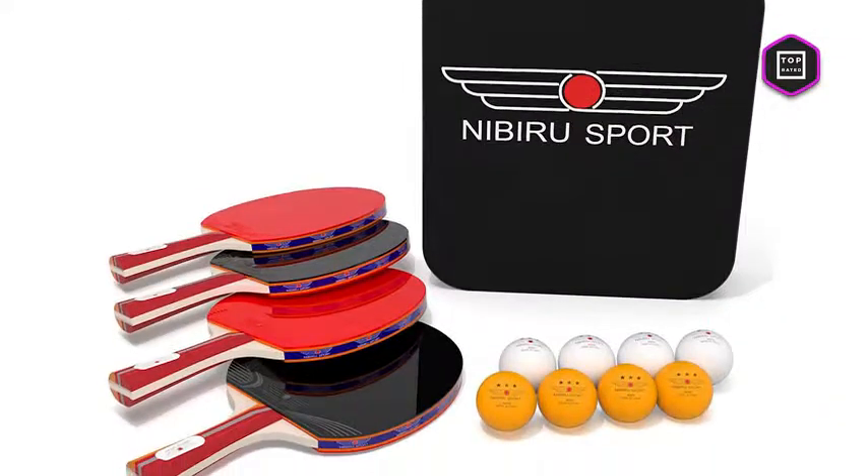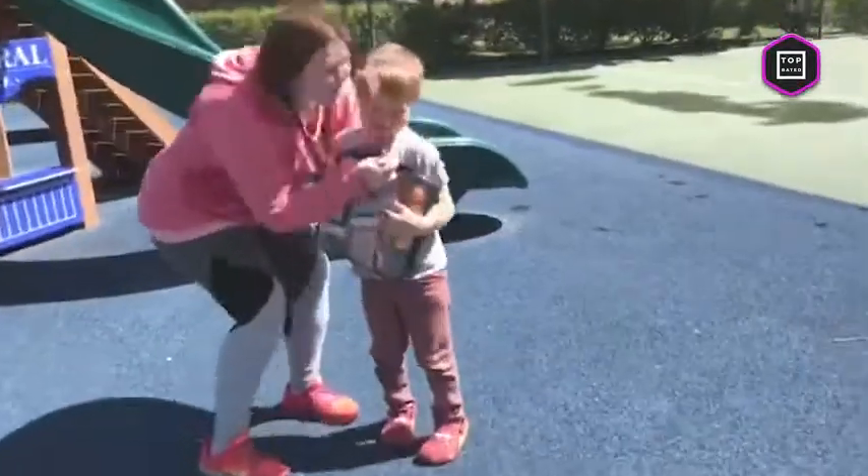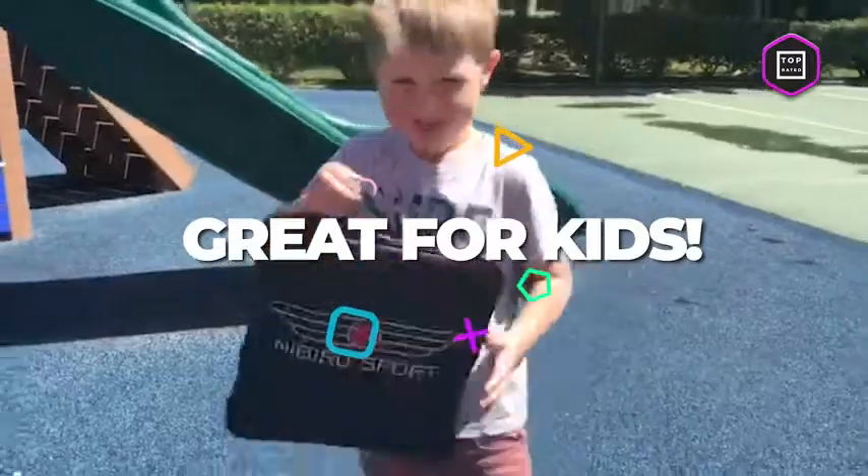The set includes four black and red ping pong rackets, eight orange and white ping pong balls, and a practical storage travel bag. The best thing is that it's great for adults and children too.